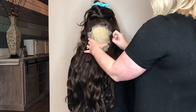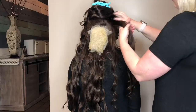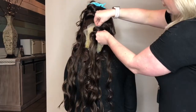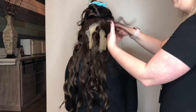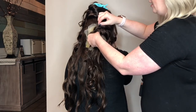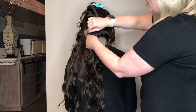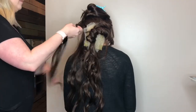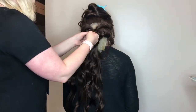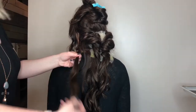Now we are going on to my favorite secret for creating this low updo, and that is mesh. Grab yourself some mesh, attach it to the very base of the neck, and then you start grabbing hair, twisting it towards that mesh, and attaching your bobby pin to the mesh. Now that you have mesh in an updo, you are not going to be attaching any of your bobby pins directly to the head — it is all going to be attached to the mesh.